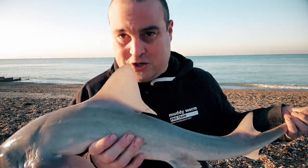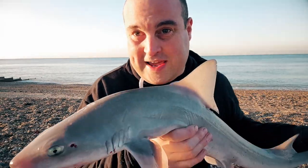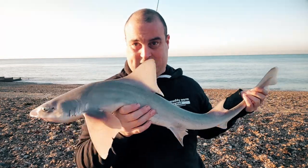We're going to put this one back nice and quickly, and then hopefully get a bigger one. I mean, that's pretty big — I'm happy with that. If I don't catch anything else today, I'm happy.